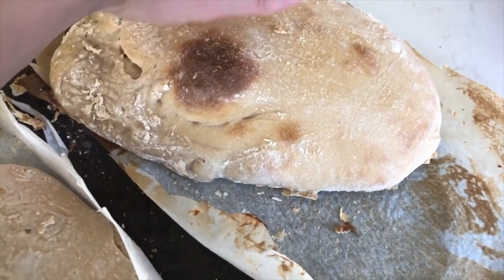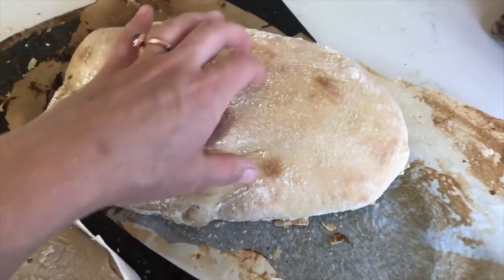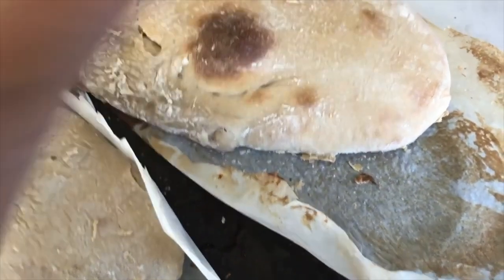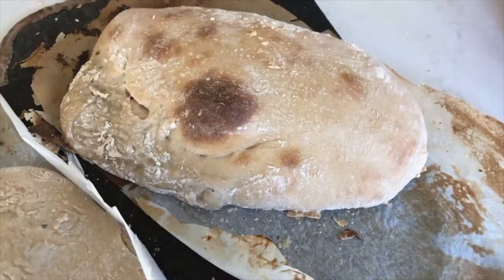Look at this ciabatta. I'll have to cut into it to really know how well it turned out, but it feels good. I'm hoping this is the winner. I usually have to try recipes several times to get them right.